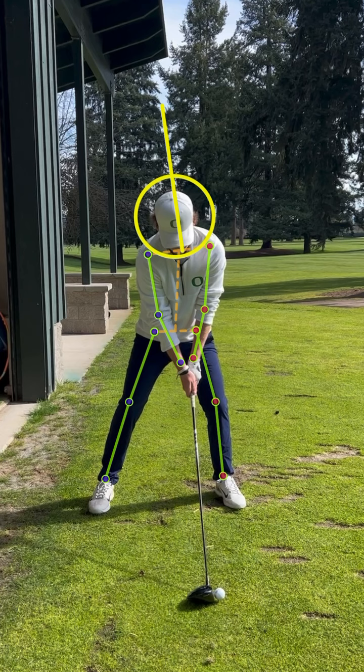Alright, so this player's swing — in this particular swing, he's around 120 miles an hour. This ball carried just over 300 yards and total distance was about 327.